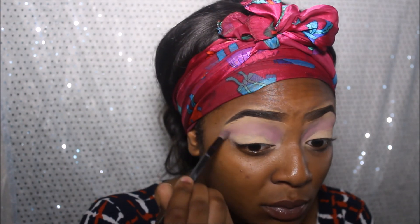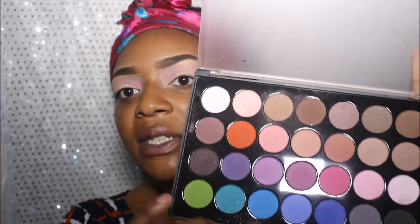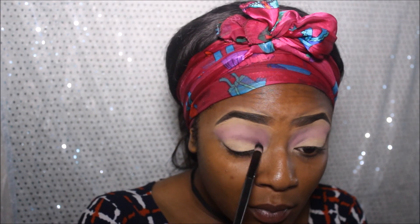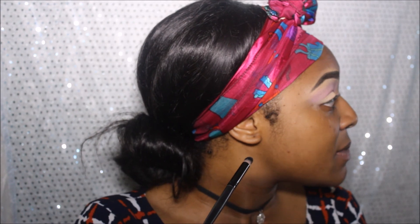I'm going to take this brown dark pebble colour here and I'm going to put this in my crease.